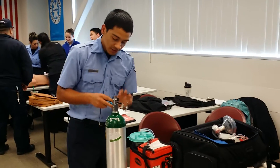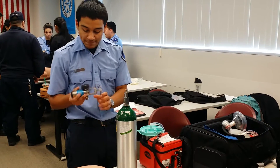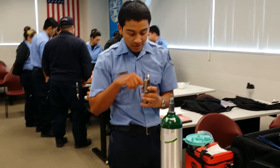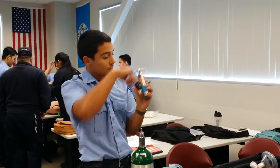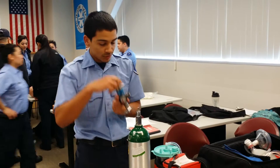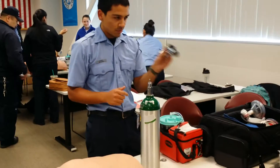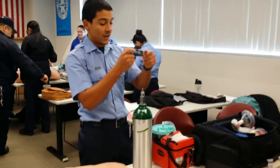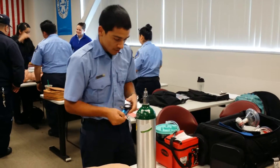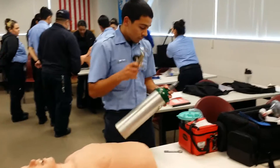This is my regulator. This is my gauge — I'm checking my gauge for any cracks, anything like that. These are my two prongs. My O-ring is right here — it's intact. This is my dial to control my liters per minute. This is my fastener. And this is my Christmas tree where I connect my hose. Two holes right here — that's where the prongs go.